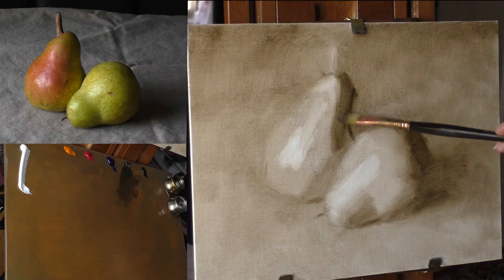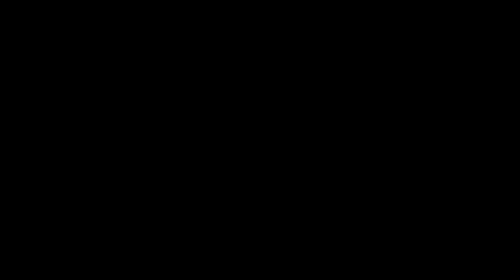We're going to do a first layer of color and then a final pass of color to refine things and put in the details. I've designed this video to be as accessible as possible for the absolute beginner.